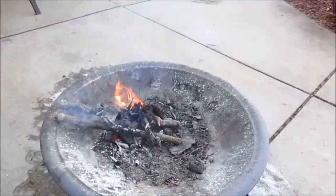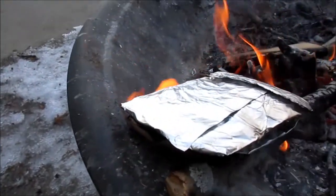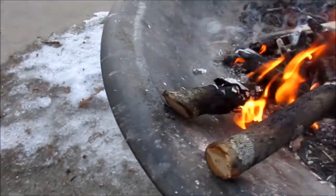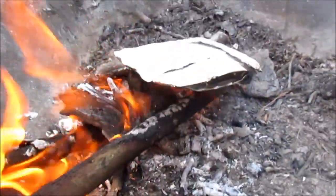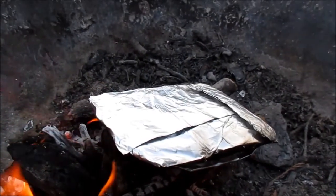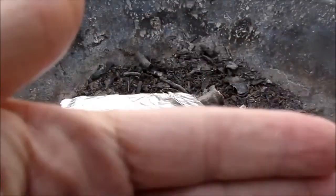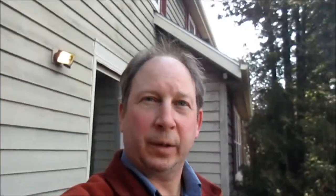I'm going to put that on my fire. So come on outside. Okay, we're outside. We've got our little campfire going here. I'm just going to put the charred cloth packet on the fire. We're cooking away here. We've got a long time to go. You can see all that smoke is driving off out of that packet.